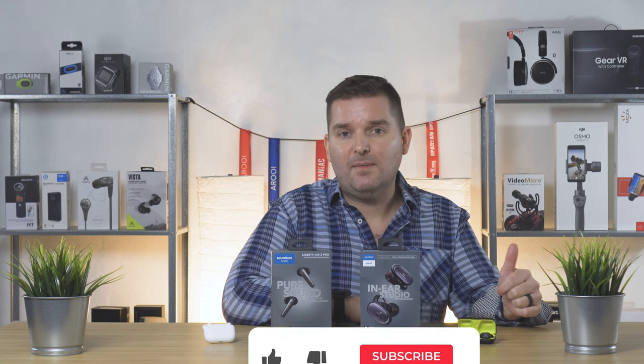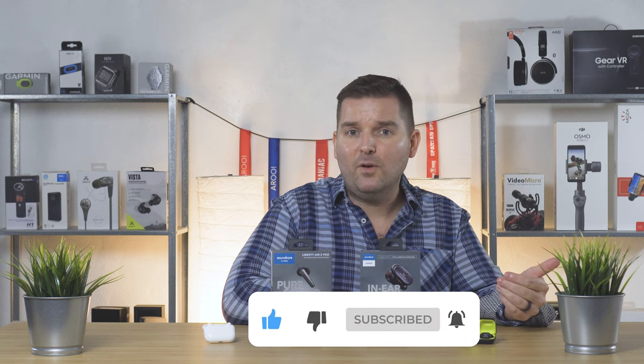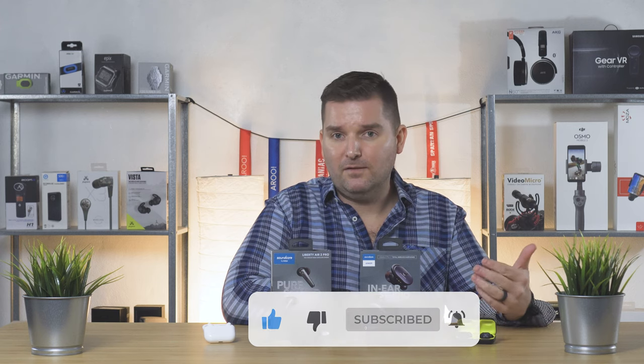If you guys have any questions, go ahead and leave them down in the comments below. Go ahead and smash that thumbs up button. Subscribe to the channel if you found this video helpful and you'd like to see more videos like this in the future. Thank you guys for watching and have an awesome day!